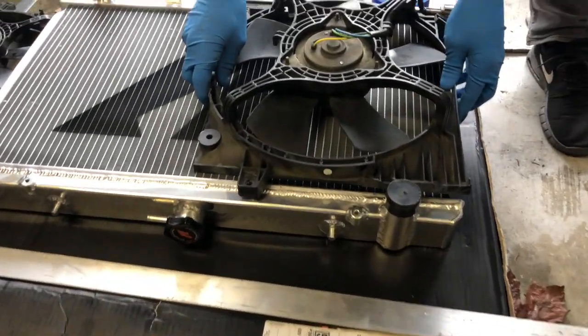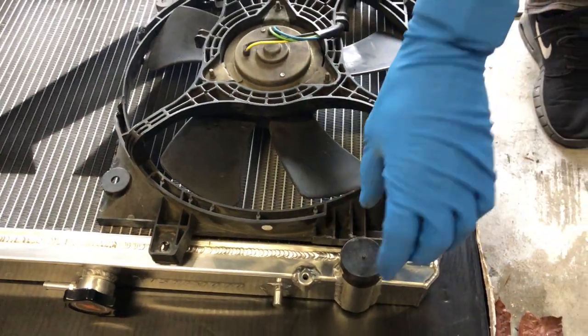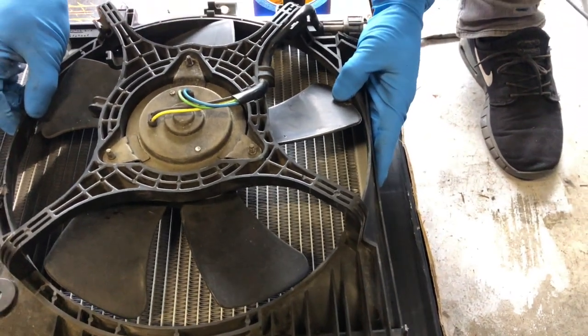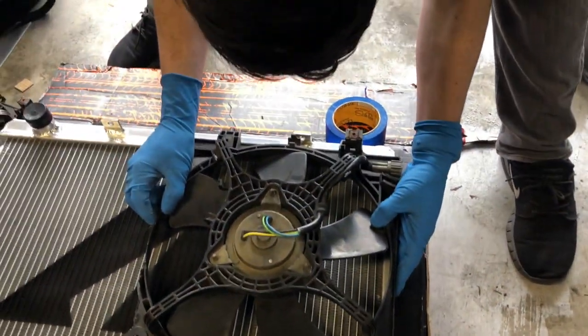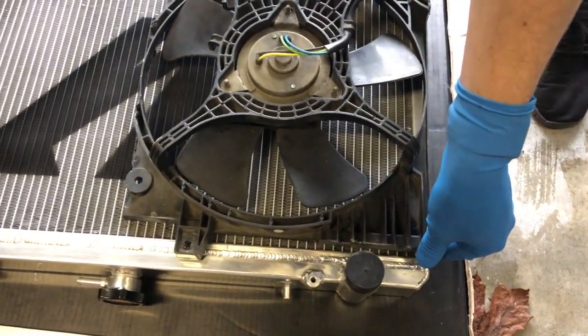Look at that. Should I do a little bit more for the hose? Actually, this can come down. No — because it'll have to go down when you mount it. Yeah, that's good.